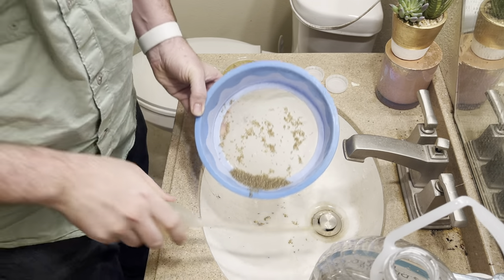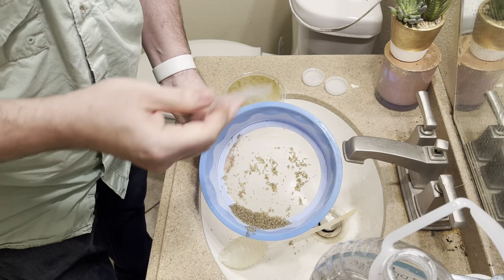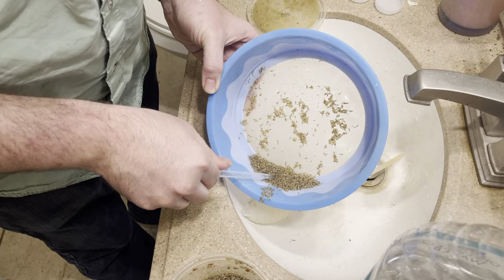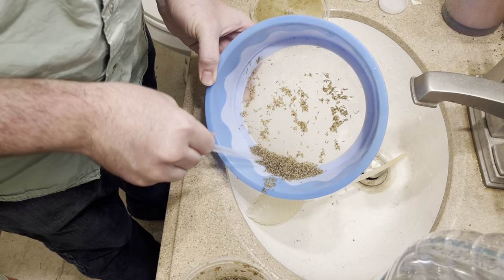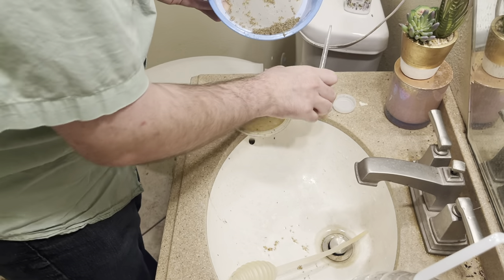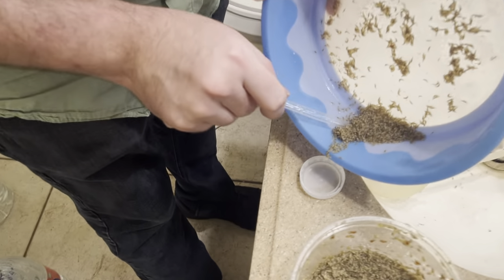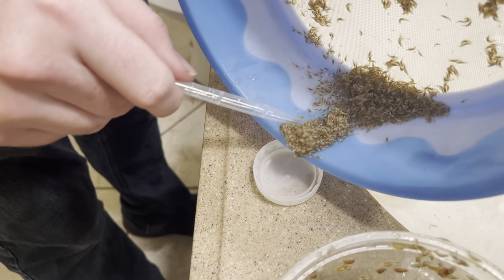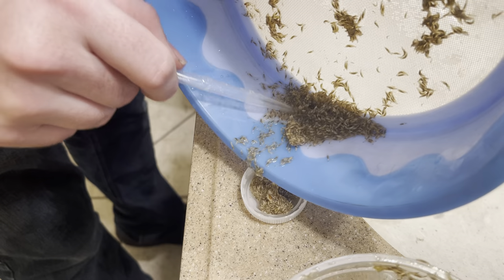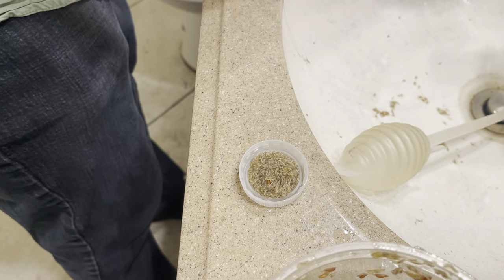Sort of a messy job but it's for the frogs. Now we're going to take a little pipette — I've actually cut the end off to make it a little bit wider — and go ahead and suck some of these guys up. I didn't cut the end off enough but that's fine. You can also spoon them in too. So I'm going to go ahead and plop them in there. That's one dish prepared.